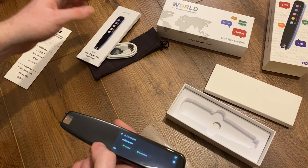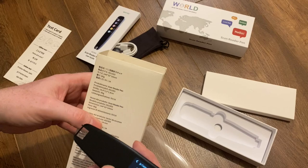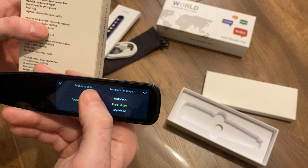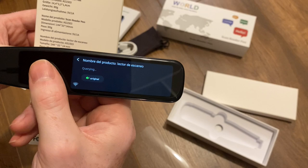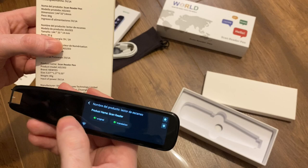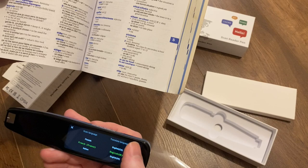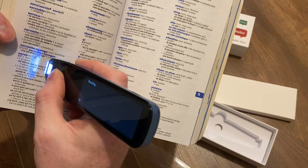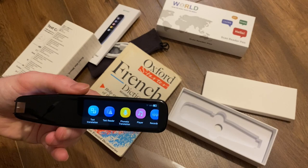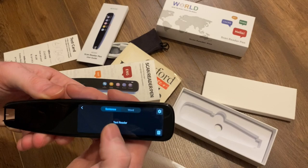But this is the test card, so we need something a bit more realistic. I'm going to choose the box here — we've got some text on here that is in different languages. It looks like Spanish to me, so let's try some Spanish. 'Product name, scan reader.' I mean, that is pretty damn impressive. You can see it's really quick to scan and it processes really quickly. I'm pretty blown away by this technology — it's actually really surprisingly easy. 'What can I serve you to drink?' So that's just the reading — useful if you're abroad or if you've got some foreign text that you need to translate.